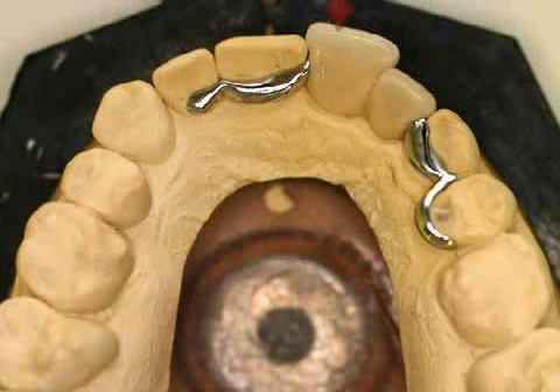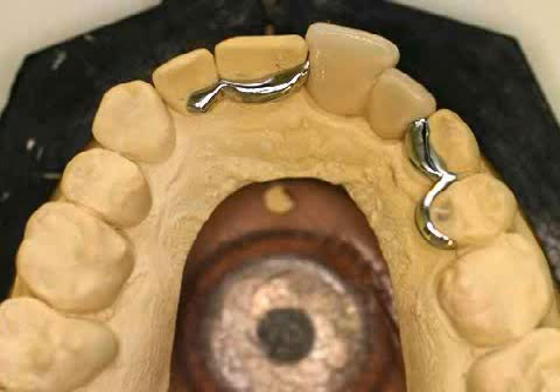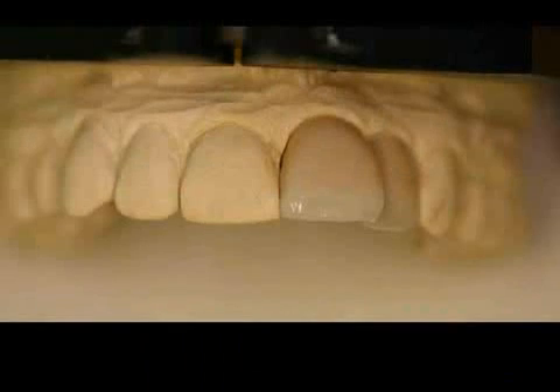The picture shows a metallic Maryland Bridge on a plaster cast. The teeth are ceramic, and the metal grips are placed in such a way as not to disturb chewing and not be visible from the outside.